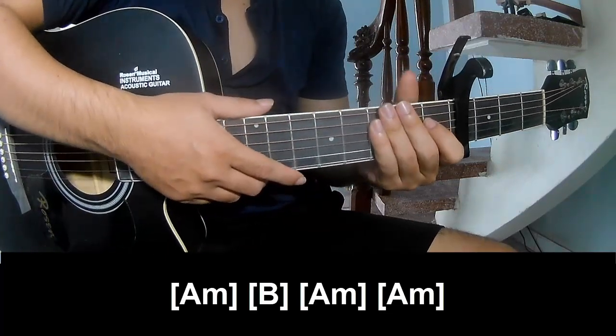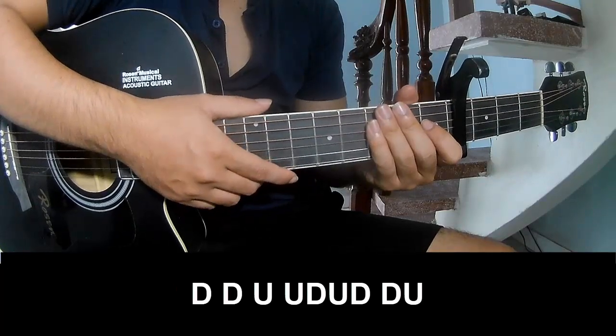Hit strumming the same way for the track to the chorus and post chorus to play.